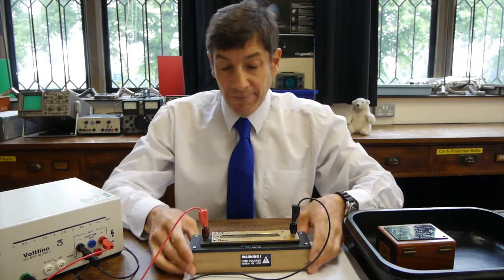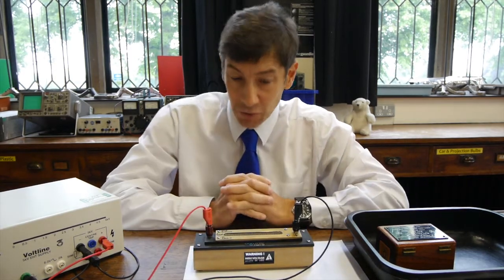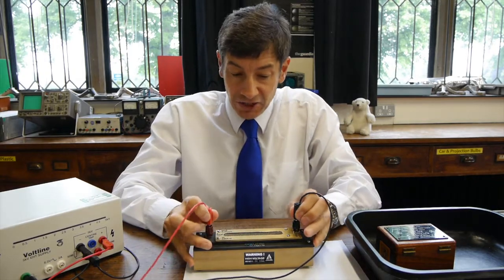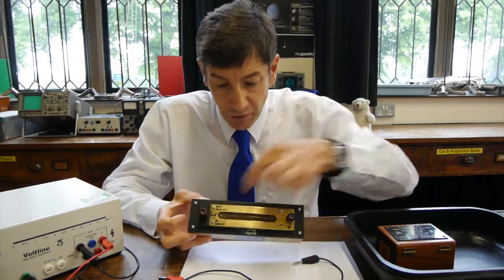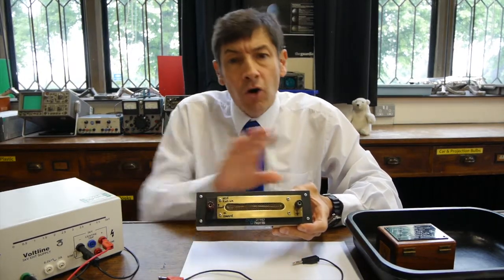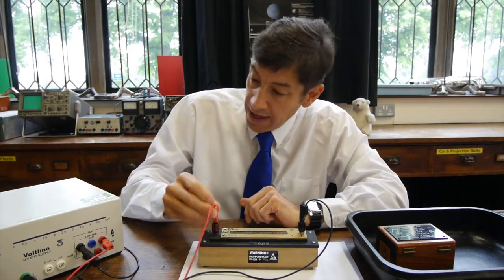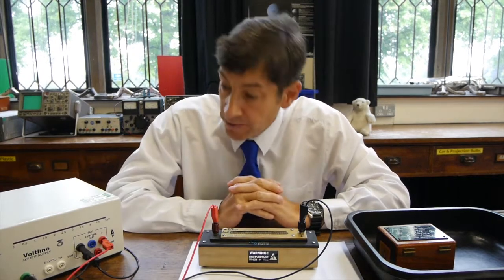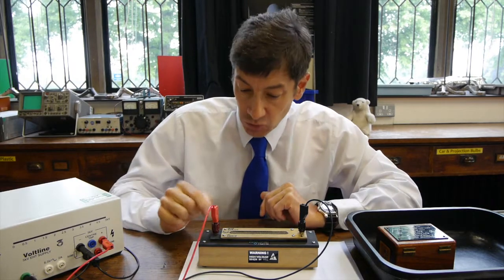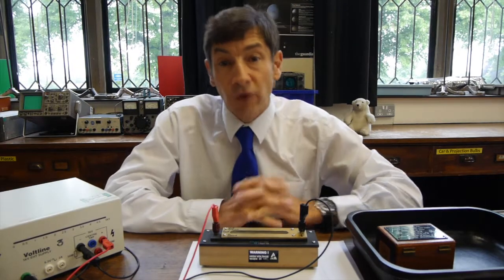So I've got a spark counter here and it's used to detect alpha radiation. It doesn't do very well with beta and gamma, and we'll talk about that in a minute. It's a very simple piece of apparatus. All it actually is, is a metal top plate with a grill on it. And beneath that plate is a very fine wire. What you need to do is connect it to an extra high tension power supply. We're going to connect it to just under 5000 volts. And we make sure that the wire underneath is very positive and the top plate is connected to ground.